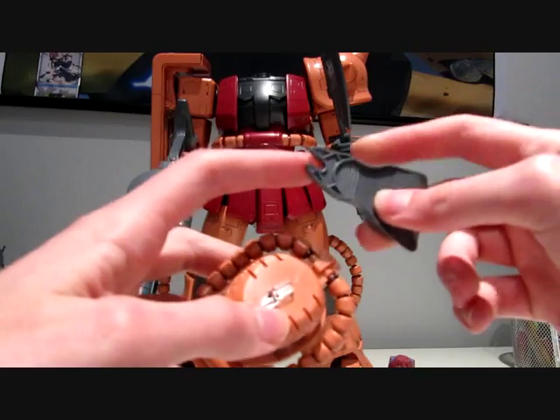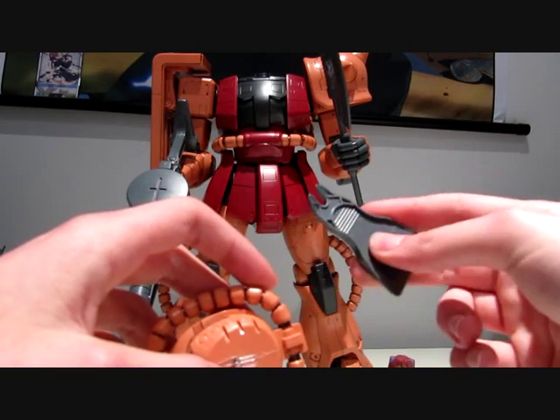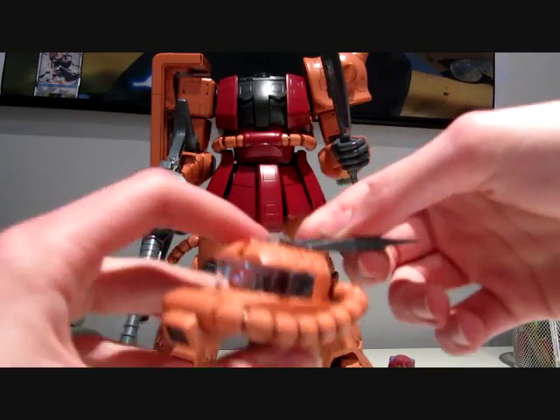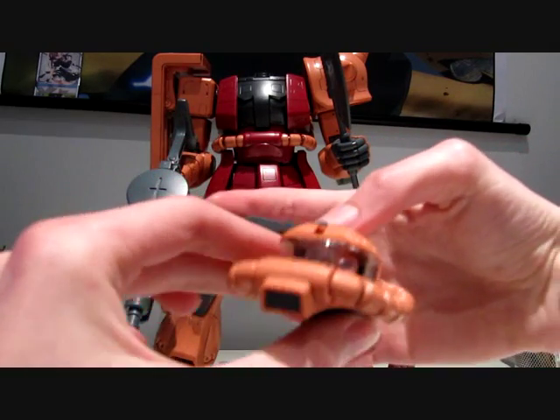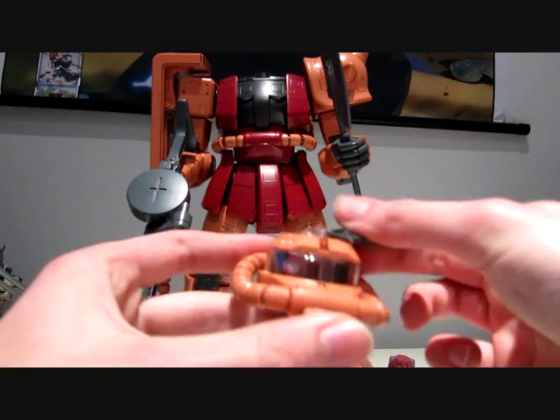Either way, the part we need for this is the teeth side. Just slide it in here, and you can easily move the eye around for a somewhat limited range, but that's all you really need.